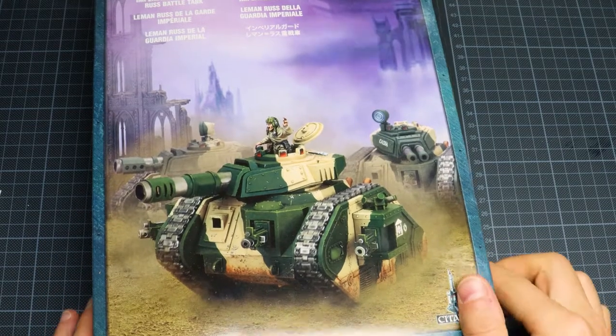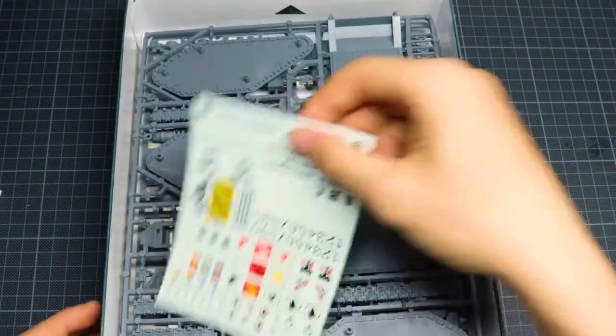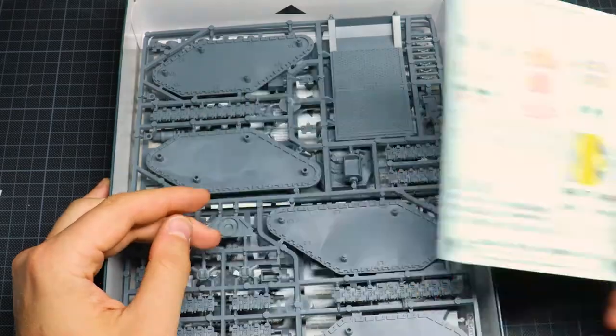So in the box we're going to find some decals and we're going to find two sprues and the manual on how to build it. Nothing too fancy here, just the basics.